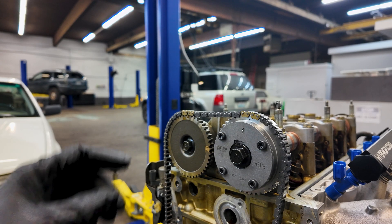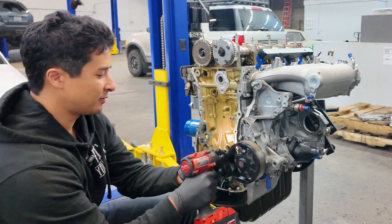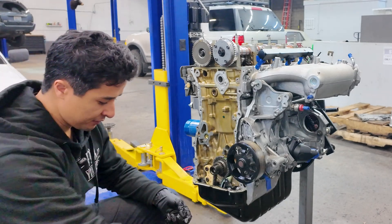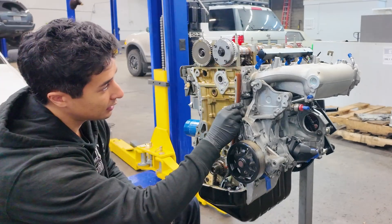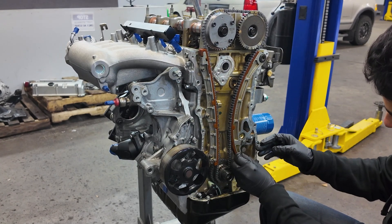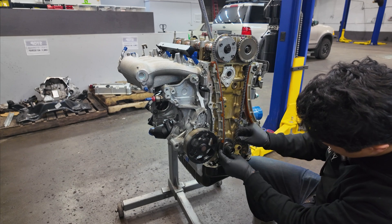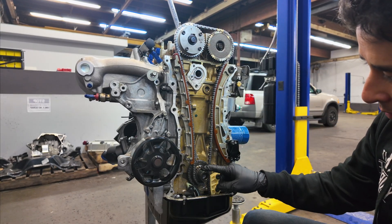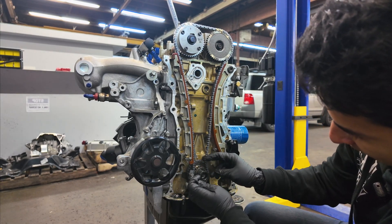First we need to put on the guides. The torque specs for these are very low — 8.7 foot pounds, so I'd just say go to nine. Even if you over-torque it a little, I don't think it's going to be the end of the world. I had to make some minor adjustments at the bottom using the crank pulley and the woodruff key connected so that I can get this to line up perfectly so the teeth would bite on the timing chain itself.